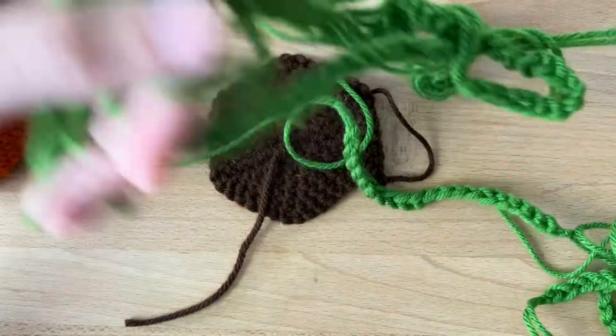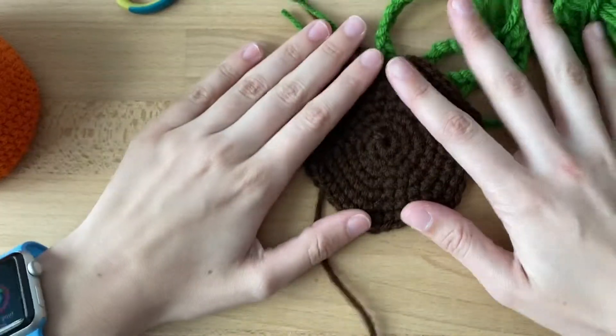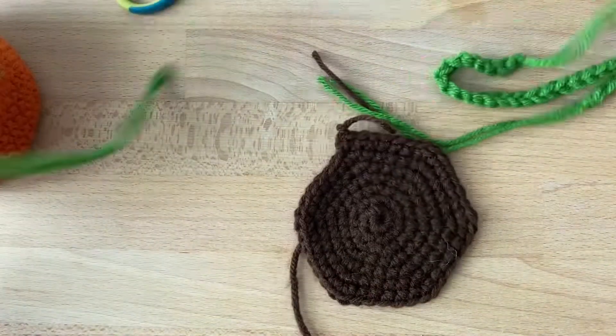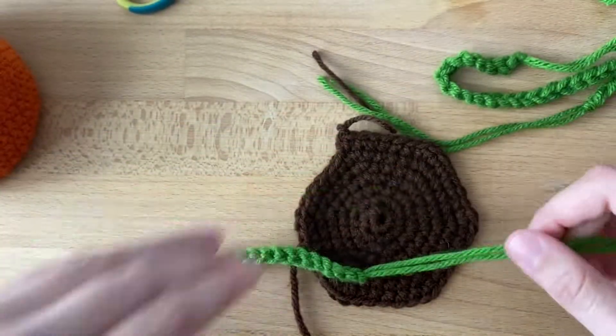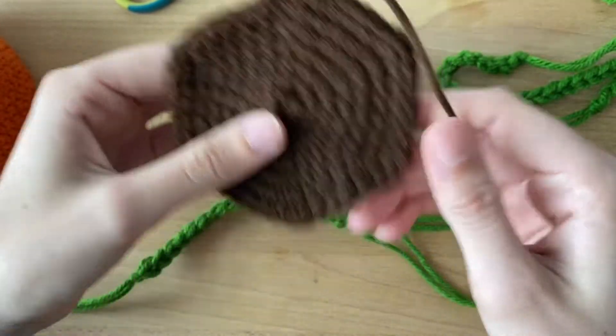This is the final video in our Beaconter vine plant tutorials. I have all of my vines and my dirt. To assemble it, I'm going to take my vine — this is the front, and this is the back with our tail. You can clearly see the stitches on the side.